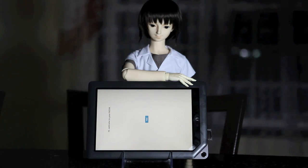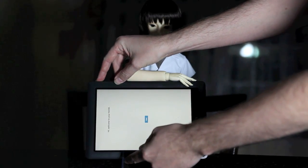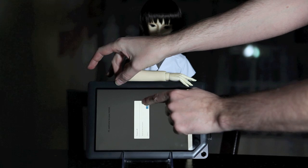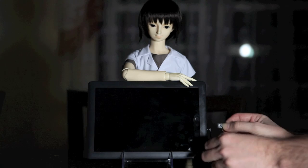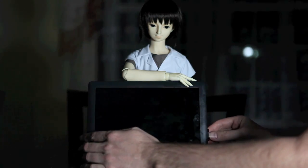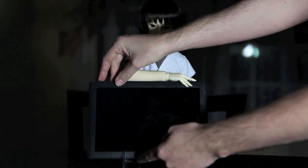So it's a totally clean install. Let's turn it off. And now we insert the magic SD card. And turn it on.